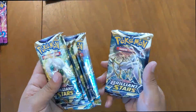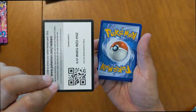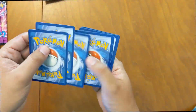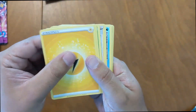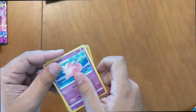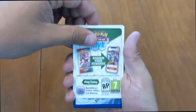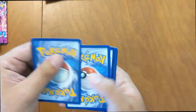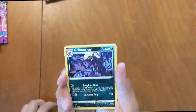Probably start with all the Brilliant Stars — got five, I think six packs in total. Let's start cracking these guys. Got a Gofable right off the bat, non-holo. I've seen somebody do the six-card trick — I'm going to do it. Reverse holo into the Grimsnarl. Nothing there, on to the next one.